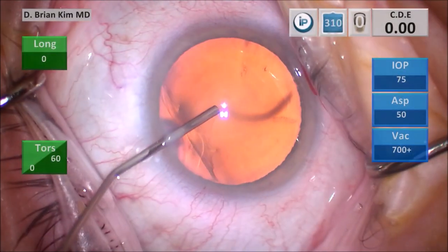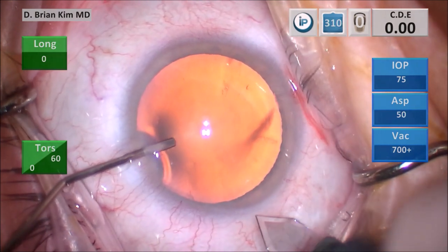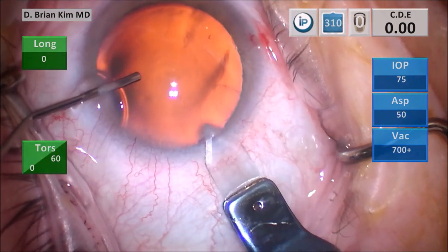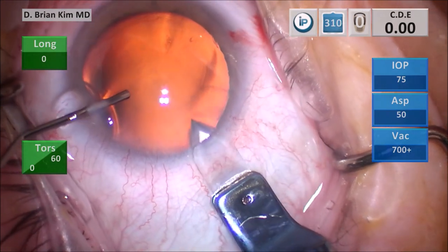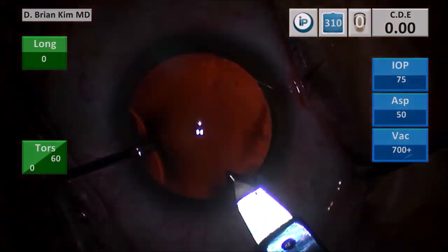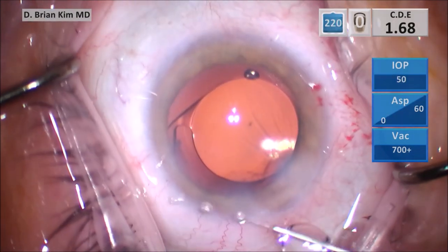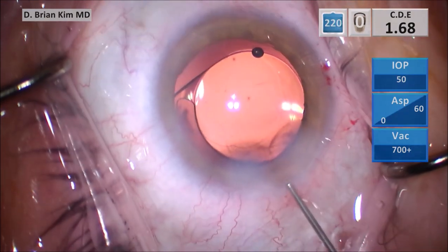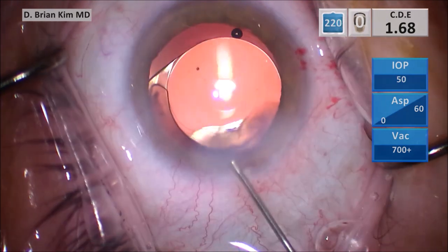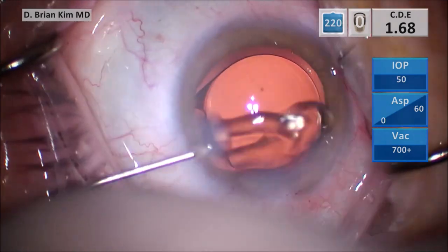Using viscoelastic to fill the anterior chamber, with that same cannula I'm going to help control the eye. I make a vertical groove through the limbus, then place the tip of the blade into the deep part of the incision, tunnel through the cornea, and then dive down to complete the incision. The reason some people have leaky main wounds is because they don't make a grooved incision — the outermost portion of the wound is just epithelium with a sliver of stroma, and there is no structural integrity. By making a vertical groove, you create much more stromal thickness and stronger integrity, allowing a stronger incision.